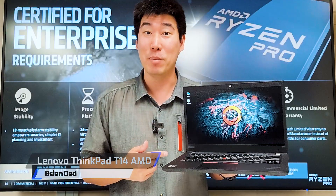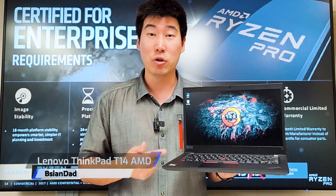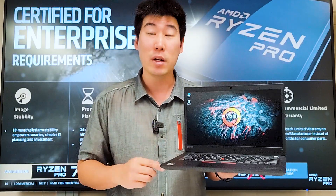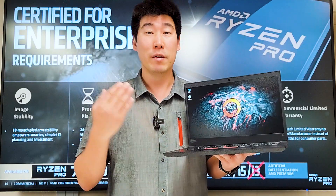Good day everyone, BAGDA here. We're going to do the review for the Lenovo ThinkPad T14 AMD. This is the Ryzen 7 version, and I already did an in-depth review of the Lenovo ThinkPad T14 Intel version, which covers most of the features that are very similar to this AMD version. If you haven't checked that video out, I'll put a link in the description below.